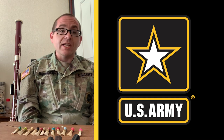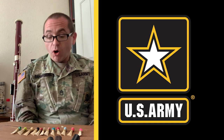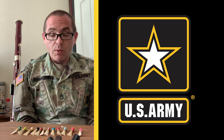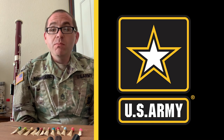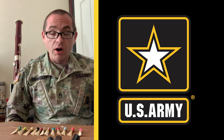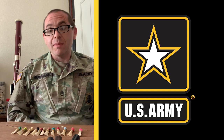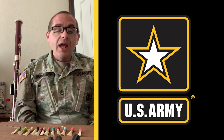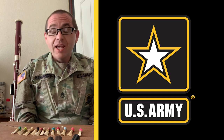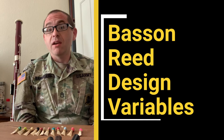None of these reeds measures the same. If you were to take a ruler, a dial indicator, and measure different thicknesses, different lengths, widths — all of these reeds look different, yet they all work really well. The moral of the story is that there are as many different kinds of reed styles as there are bassoon players. Never let anyone tell you there's only one way to make a reed. There isn't. And anyone who tells you there's only one way to make a reed is probably trying to sell you something.